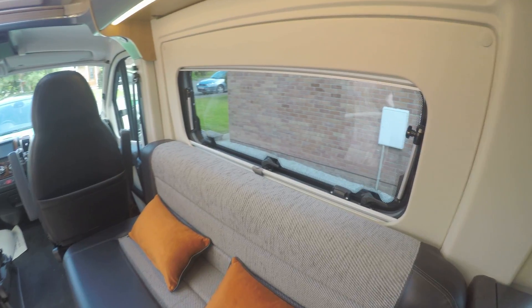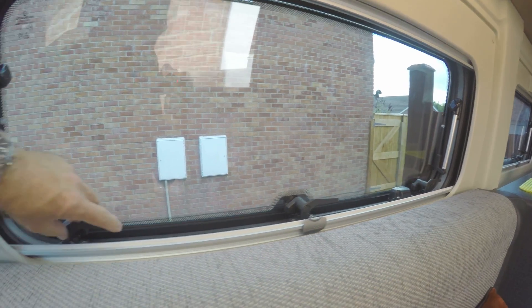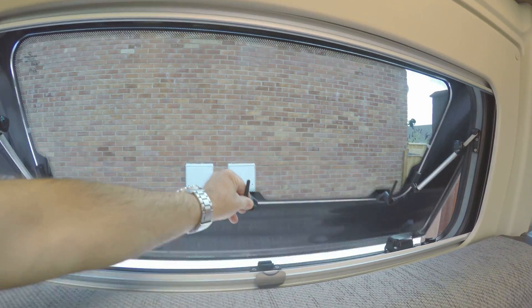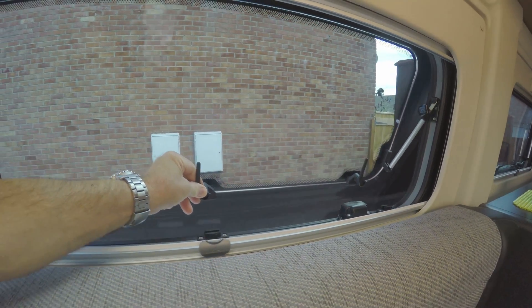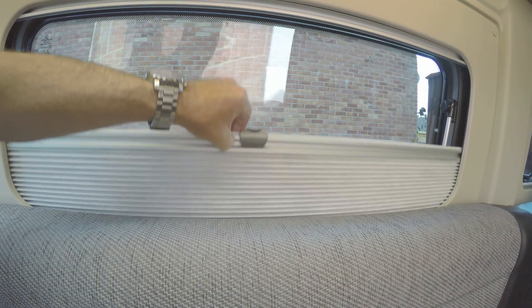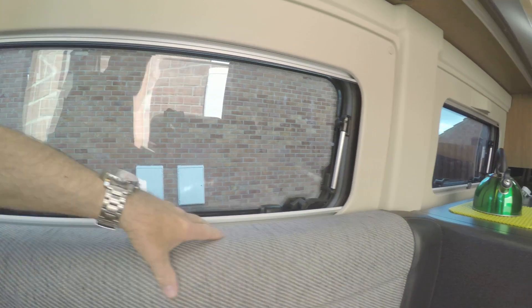And we've got double glazing on the windows. I've also got a category one alarm. You can open the windows like this to give you plenty of ventilation. And you've got your built-in fly screens which pull up — that's the blind — and your fly screens to keep flies out when you've got the window open.